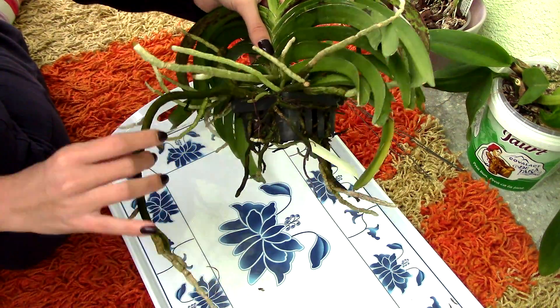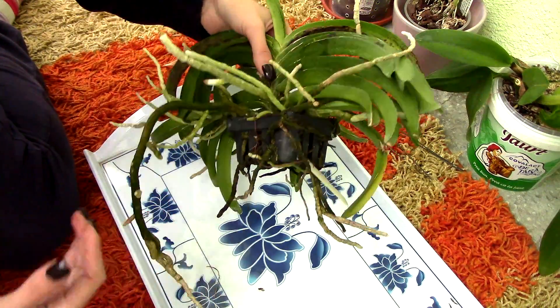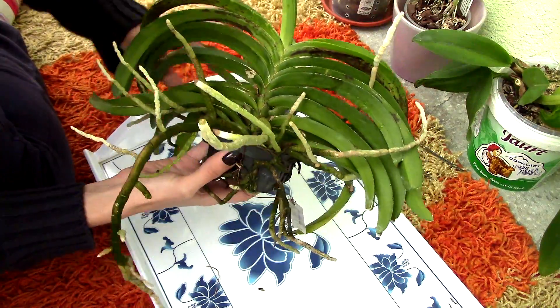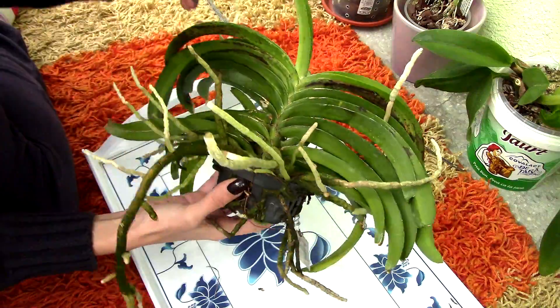I pre-soaked this orchid to make the roots a little bit more flexible. And now it's time to pull this orchid out of the basket. It's really stuck in there, so I'm not sure this is gonna be pretty.